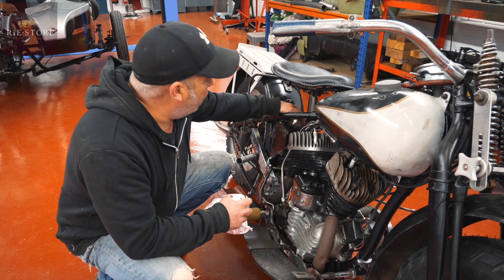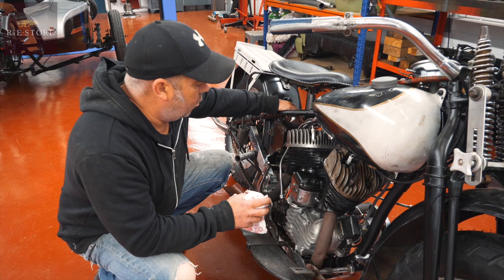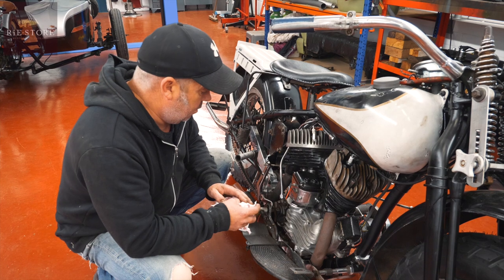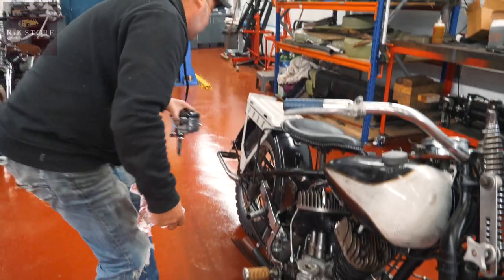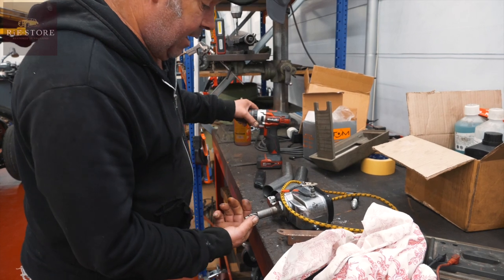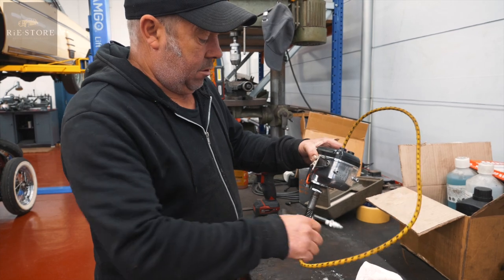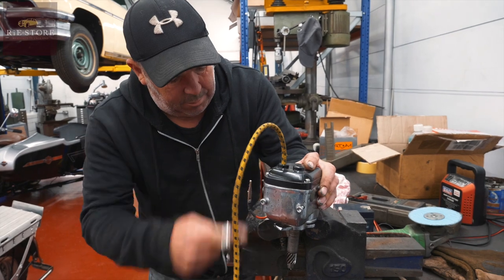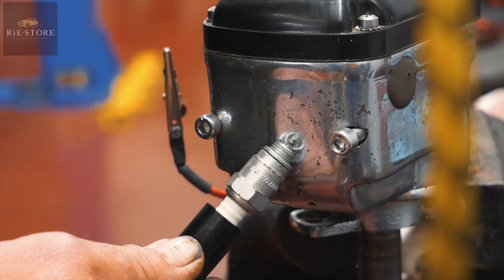We're going to run the battery anyway for the lighting system and charging system, but you don't need a coil and you don't need a distributor — it's all housed in this. As that rotates, there's a set of points in there, a coil, and an armature which generates the current. You can see it sparking.